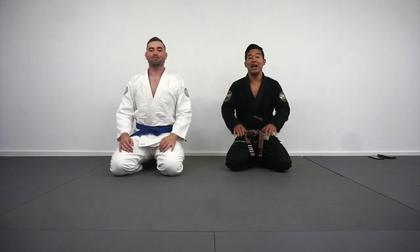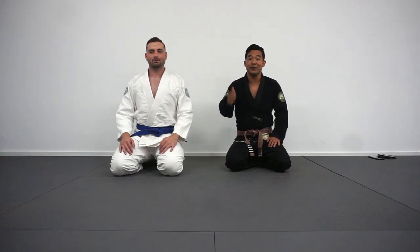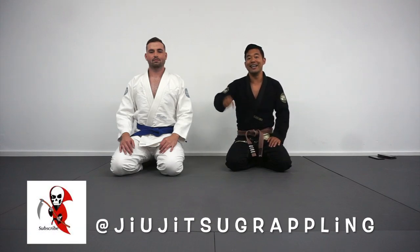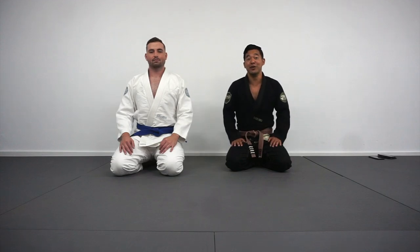Alright guys, there you have it. Thanks again for watching today's video. Shoutout to Professor Gavin for showing us some of his favorite techniques. And guys, if you haven't had a chance to yet, be sure to check out his channel — I'm going to leave a link down below in the description. Be sure to give him a follow. We'll see you in the next video.